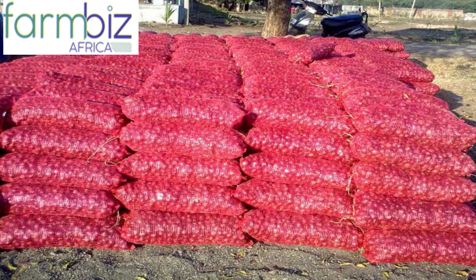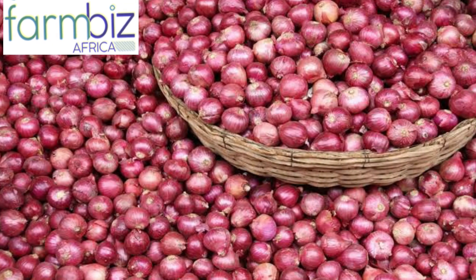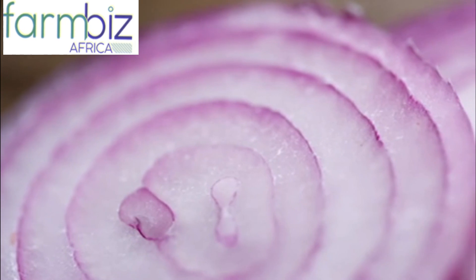In the current market, a kilo of red bulb onion is going for 50 Kenyan shillings, while a large individual red onion is going for 10 shillings and a small one for 5 Kenyan shillings.